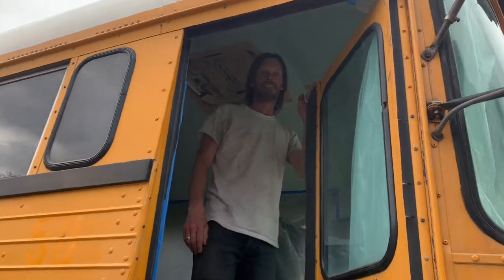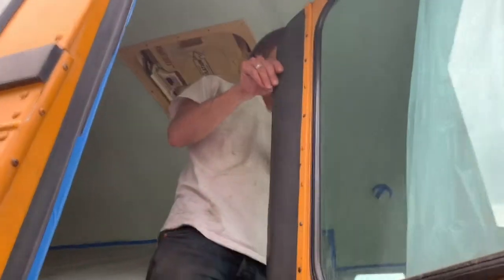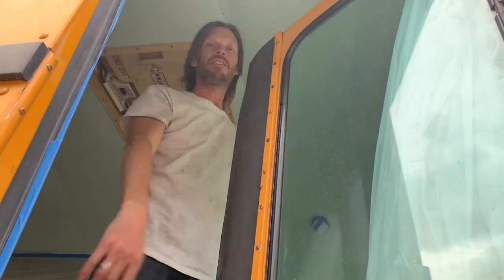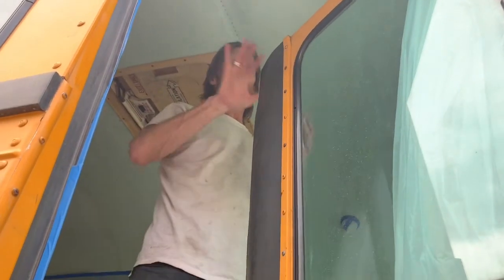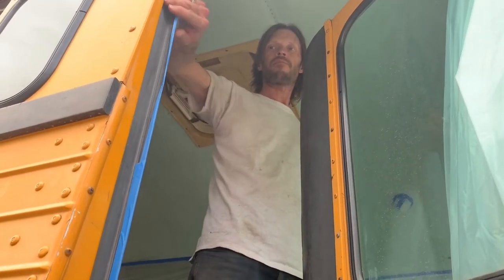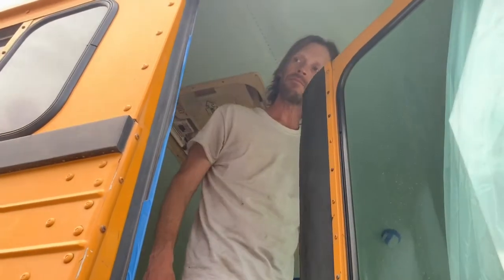I don't know how to do around the door while I need to get in. Well, I think you could just wrap the plastic over it and shut it. And I think that'll be fine. Okay, cool, let's go.